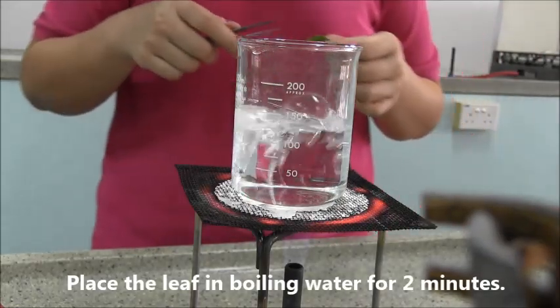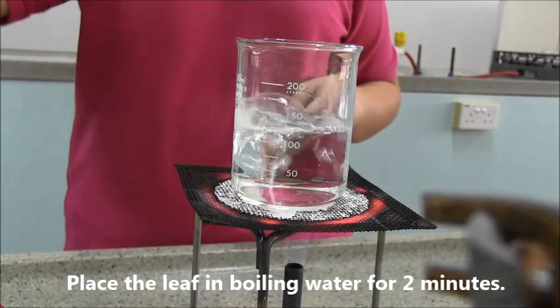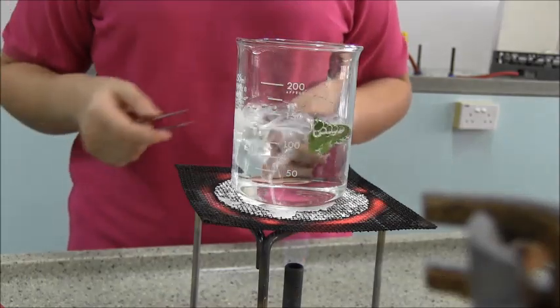Half fill a beaker with water and boil the water. Once the water has boiled, place a leaf into the boiling water for 2 minutes.